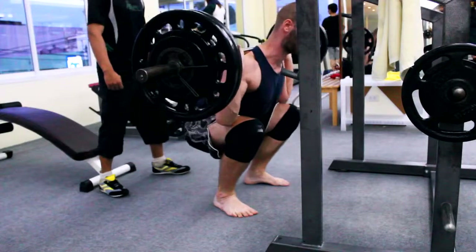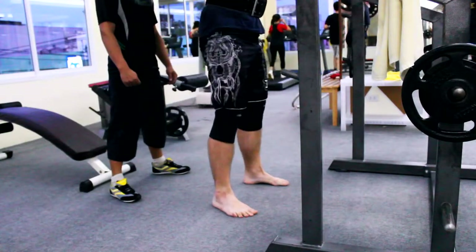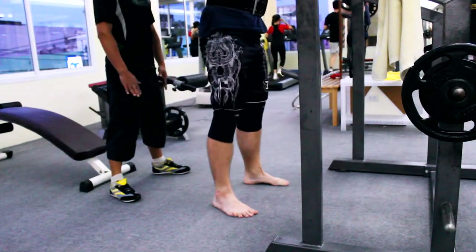Not just strength-wise, look at me man, I look buff as fuck with this belt.